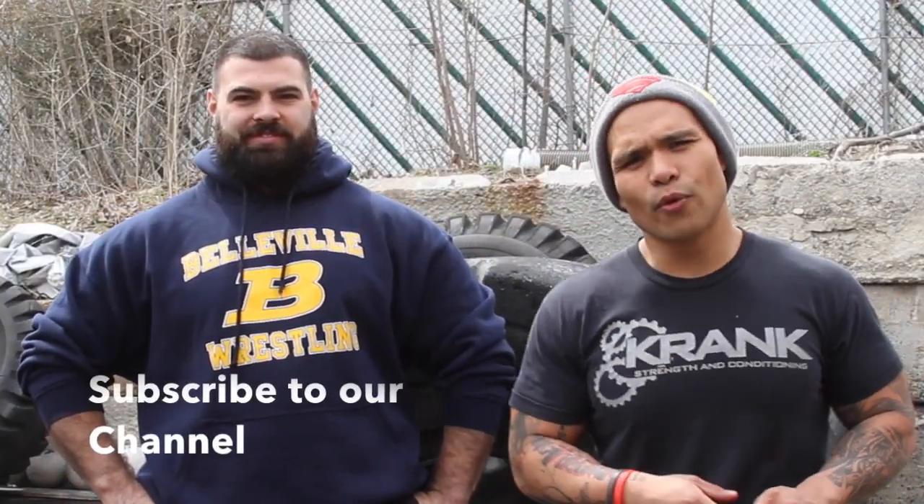What's up guys? It's Pete and Tom from Crankathletes.com. We're here to talk about tire flips.